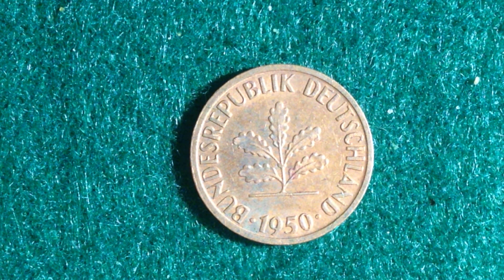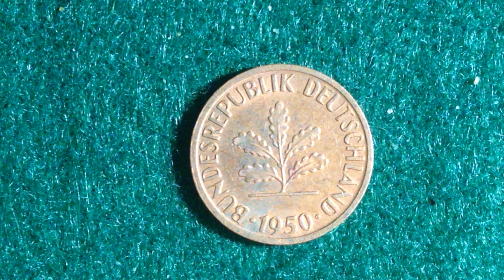Many of you might know what happened in 2002 — that's when the Euro coins started to come out. So this coin had a rather long run, being made all the way from 1950 until 2001. Its value is one Pfennig, which translates to 0.01 DEM.